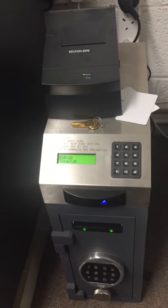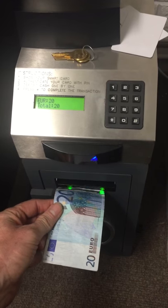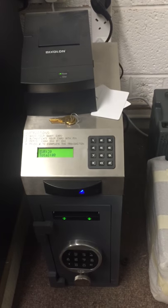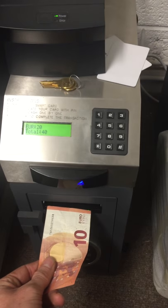A batch deposit is also available, where you place the notes on the batch deposit tray and it will take them in one by one, so the user does not have to hang around. As it takes them in here, you can see the counter happening on the little LED screen.